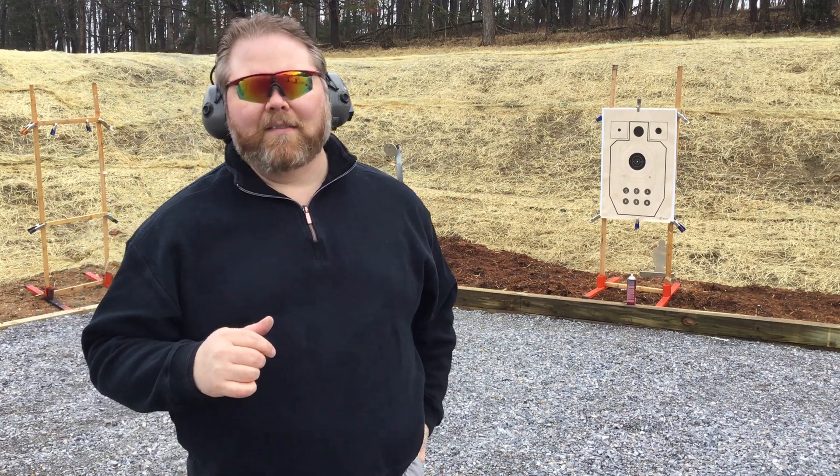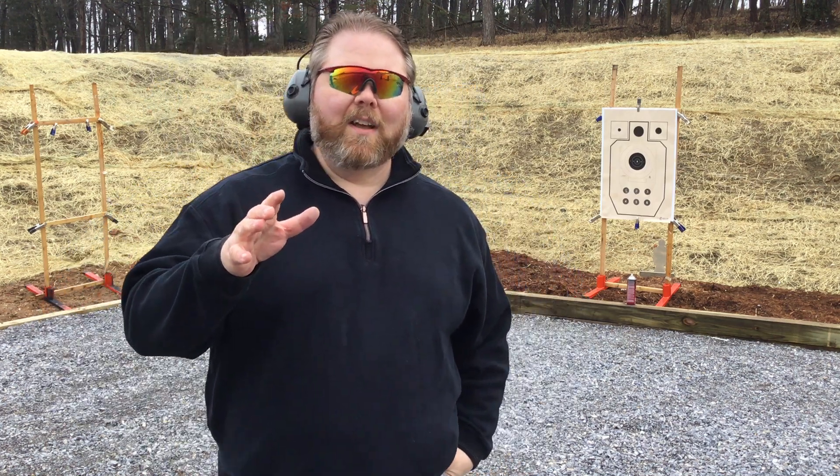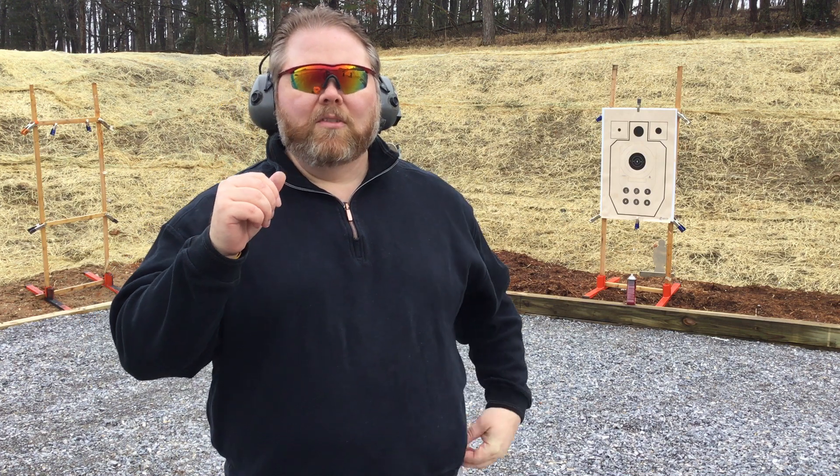Howdy folks, I'm Tim Chandler with Justified Defensive Concepts. In an earlier video, Brett Harnish talked about training with split attention.